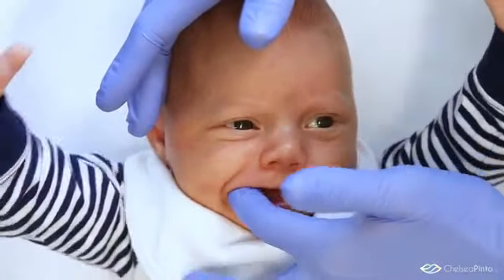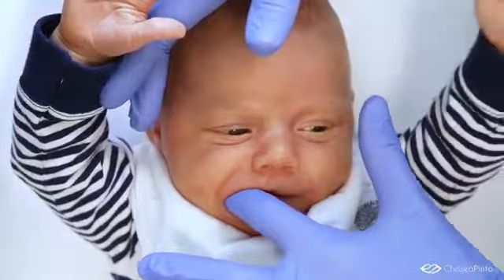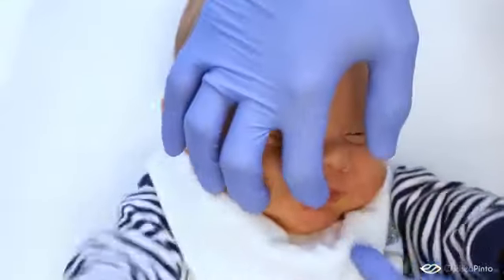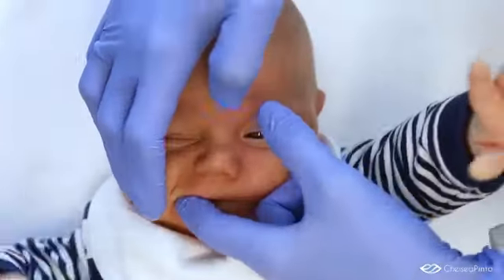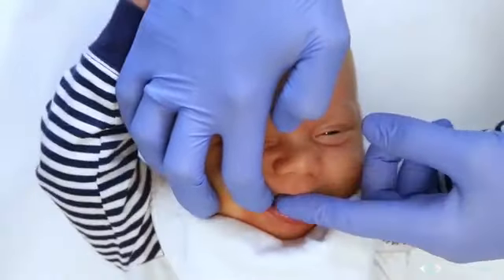The third exercise is brushing of the gums. You will massage the upper jaw by running your finger along the gum line, beginning at the left and backmost portion of the upper arch and moving towards the right backmost point.